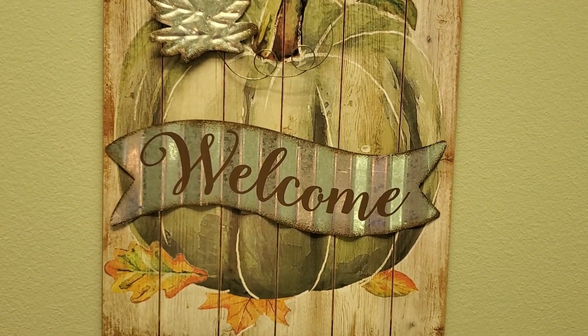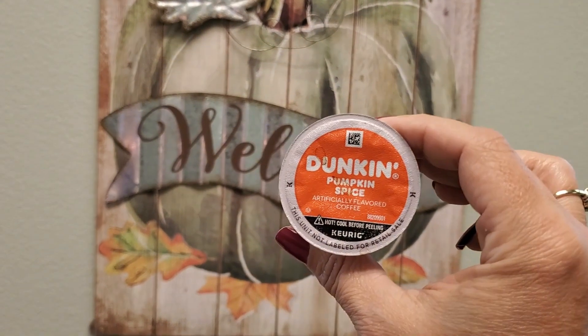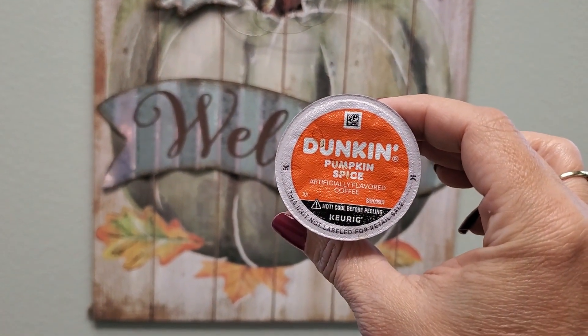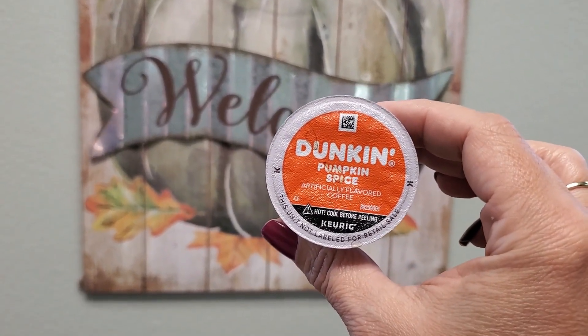You know what time of year it is? It is pumpkin spice season. This is by Dunkin and it's artificially flavored coffee in pumpkin spice flavor. And it's not too overpowering either.